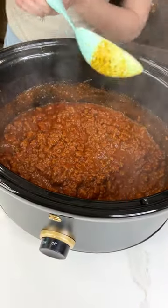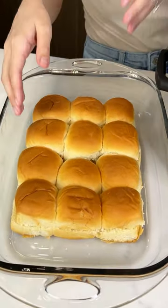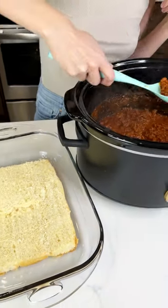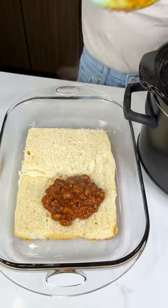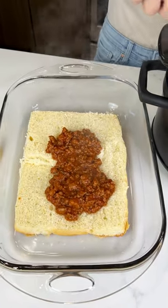All right, I did say these were sloppy joes so I have my Hawaiian sweet rolls right here. Just remove those tops just like that and then we're gonna scoop our meat right in there just like that. Wow - the best way to make sloppy joes. Am I right? It looks so good.